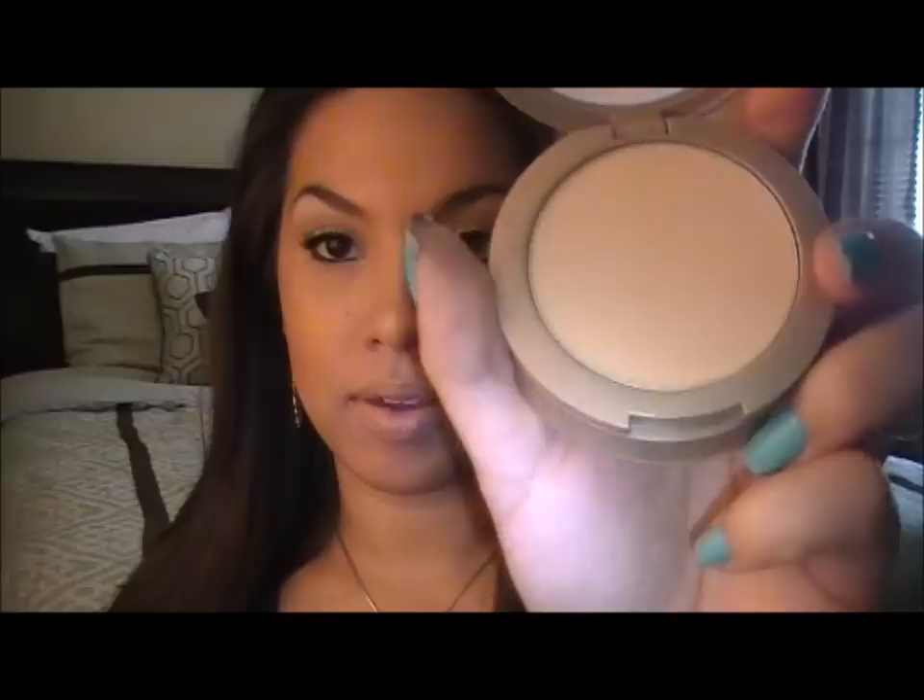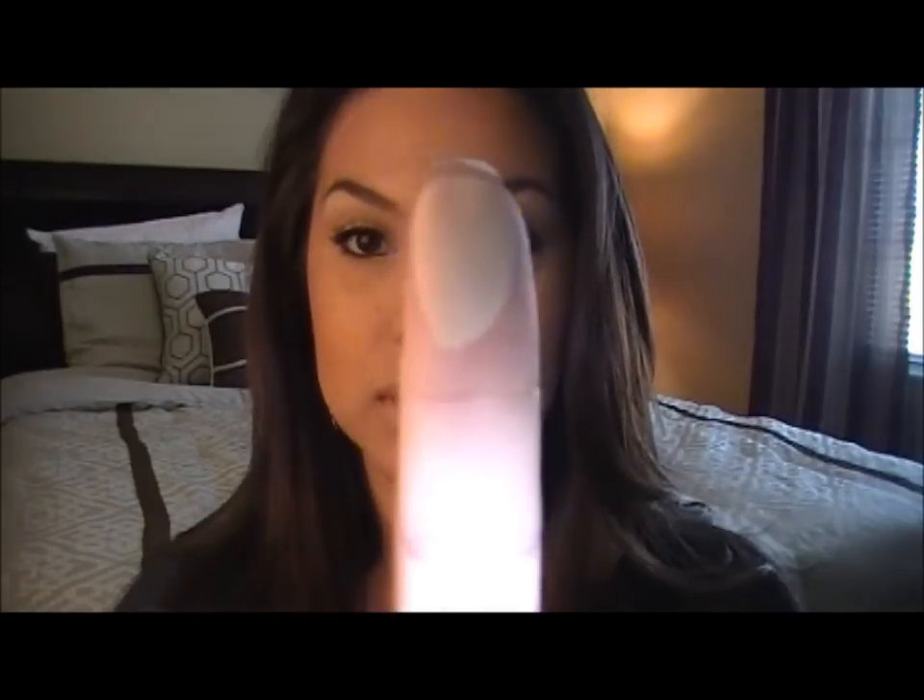Now, at this point, now that you have your lipstick on, you have two choices. You can take a finishing powder and put it on top for a matte look, and I'll show you how that goes — just get some on your finger. And it'll look like that, like a very natural, no-shine kind of lip.